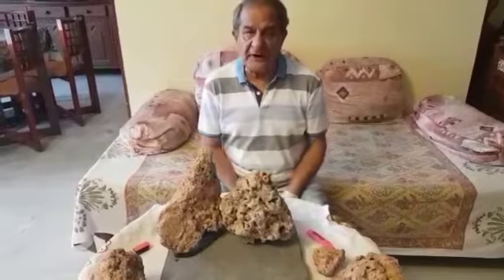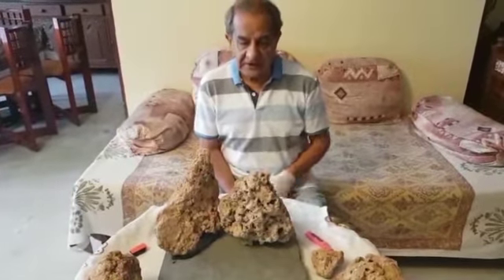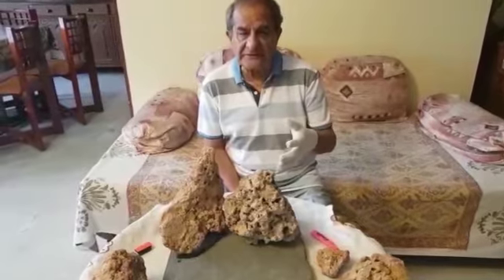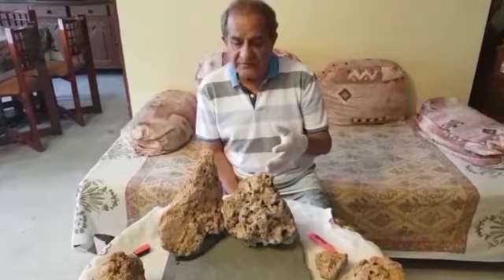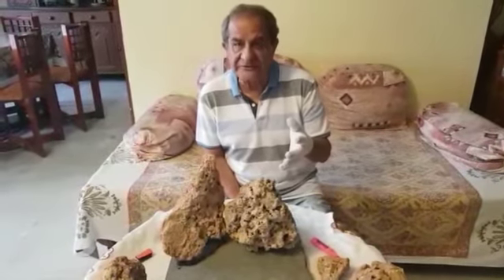Hello, in my last video I showed you how to make a landscape using calcrete. In this video, I am demonstrating how we can make a pretty bonsai holder using the same calcrete material.